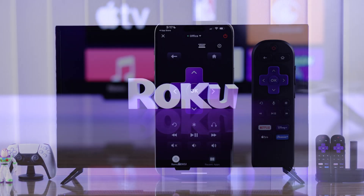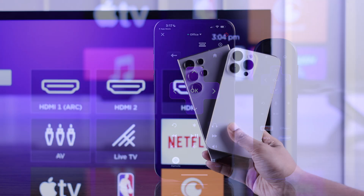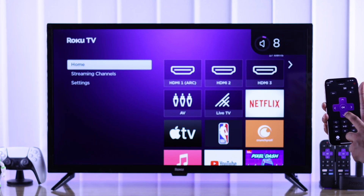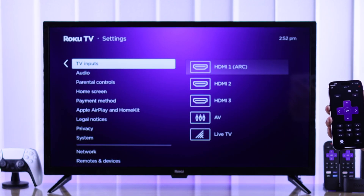If you have lost your Roku TV remote or just don't want to use it, then you'll be pleased to know that your iPhone or Android smartphone is actually a better alternative to the TV remote control. So let me show you how to fully control any Roku TV using your mobile device.